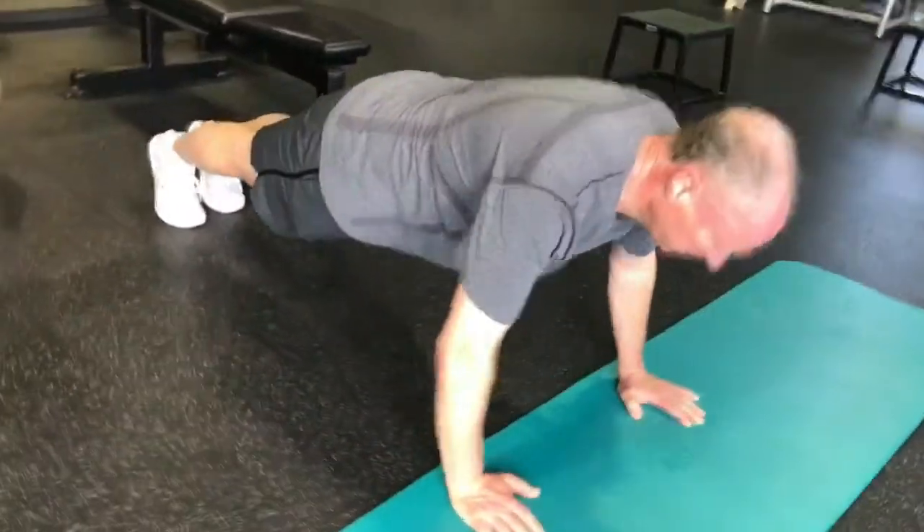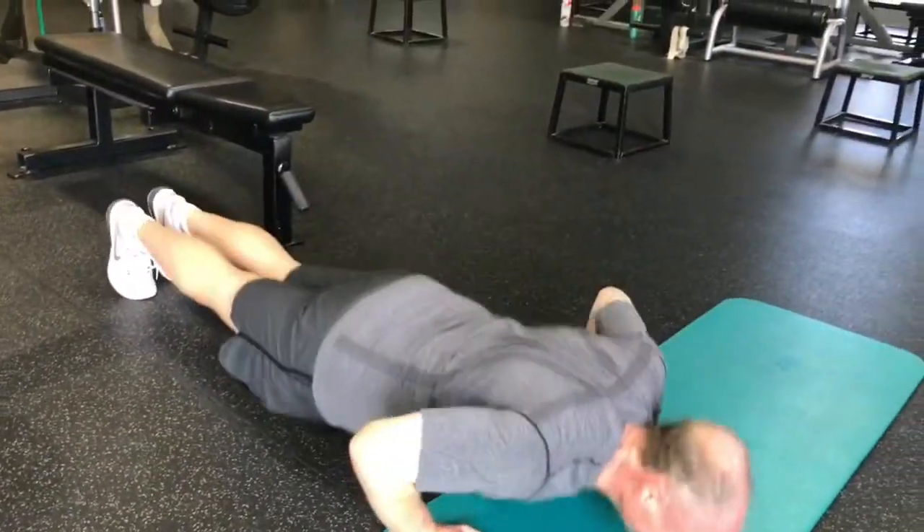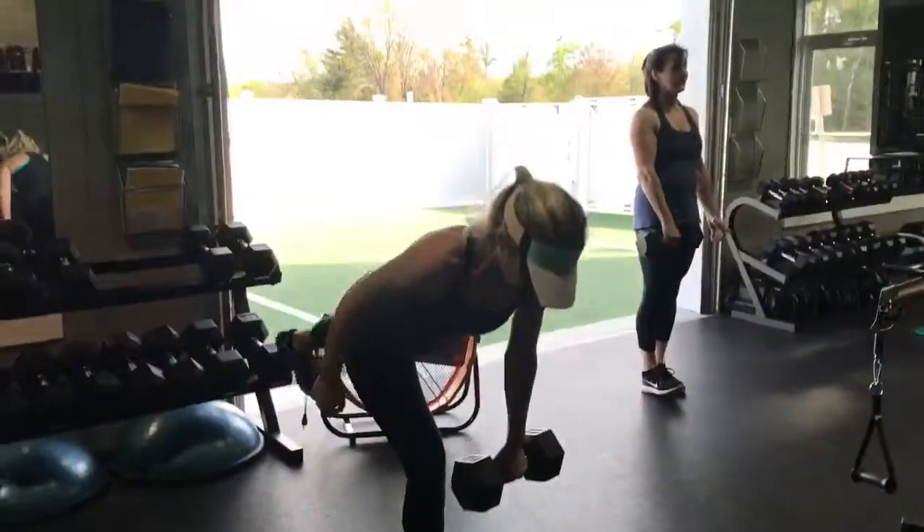I'm going to go like 12. Hips up a little bit downward. Can you get your natural... 25. Come on.